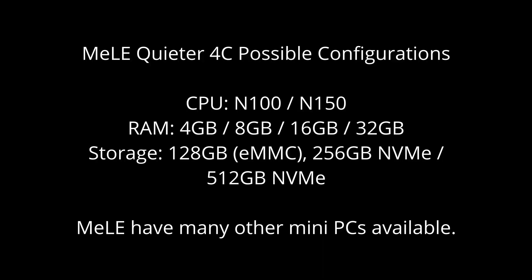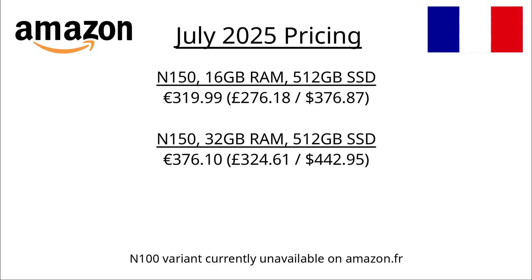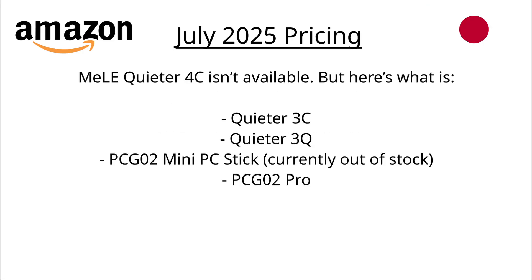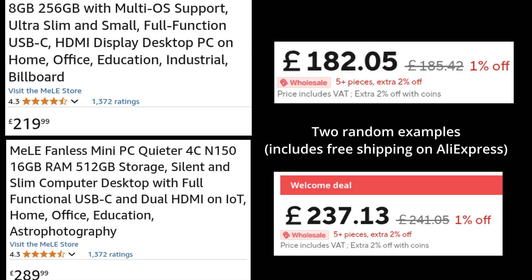Bear in mind both variants have a set of configurations for RAM and storage. Amazon Germany only has the N100 variant, Amazon France only has the N150 variant, and Amazon Japan doesn't have this particular model. If you're not based in any of these countries, prefer not to use Amazon, or the model you want isn't available on Amazon in your region, these PCs are also available on AliExpress, where prices are cheaper, but you might have to wait a bit longer for shipping.